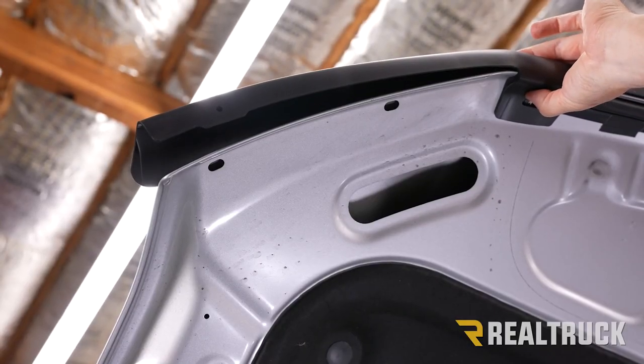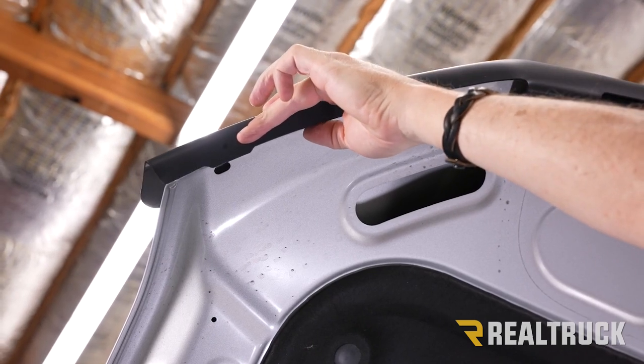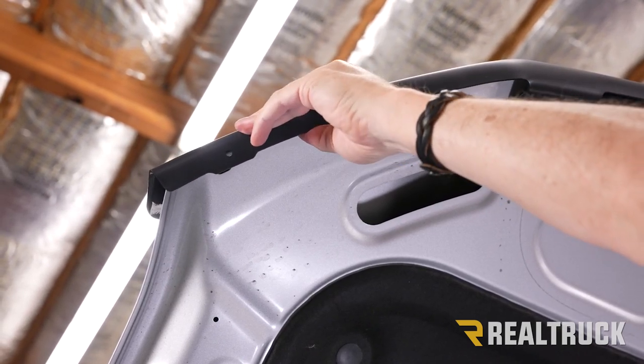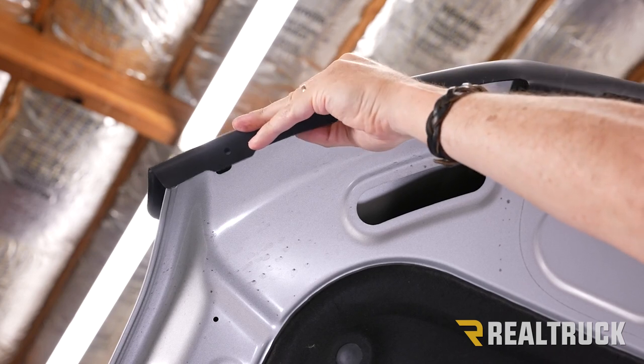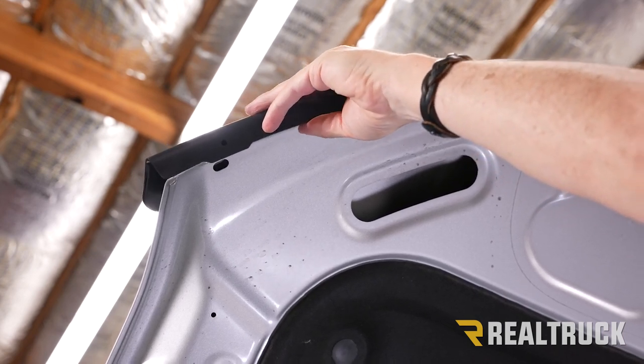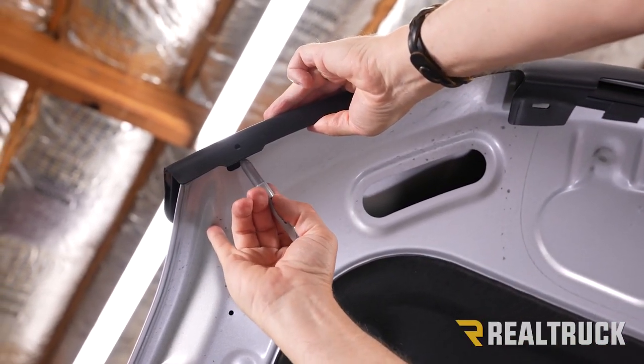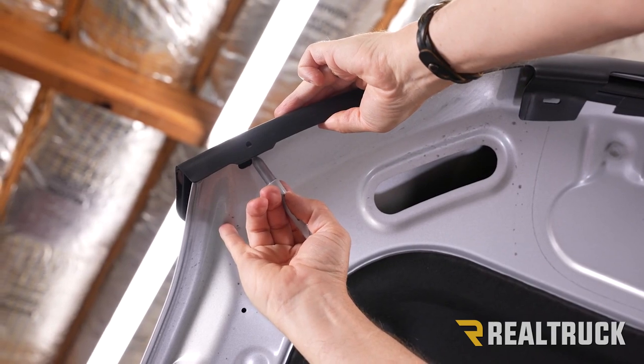Now with all four of our plastic fasteners marked, we're going to go to the sides. The driver and passenger side is going to have one extra hole. What we're going to do is mark the hood where that hole lines up so we know where to put our adhesive tape.